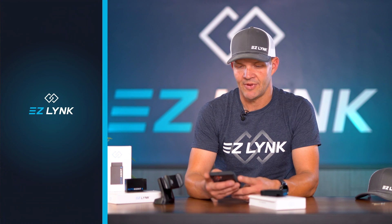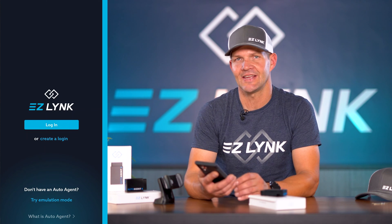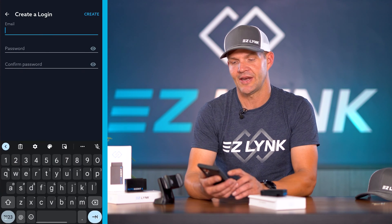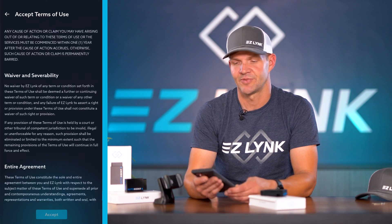Once that's downloaded, go into the app and you'll be prompted to either log in or create an account. For those of you that already had an EasyLink account, you simply log in. For those of you that need to create an account, you'll create a login — it'll prompt you to put in your email and then create a password. Super simple.